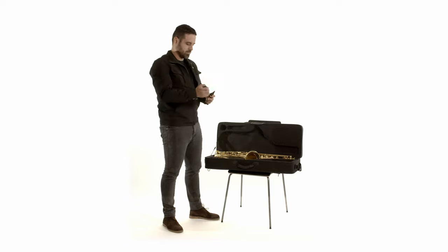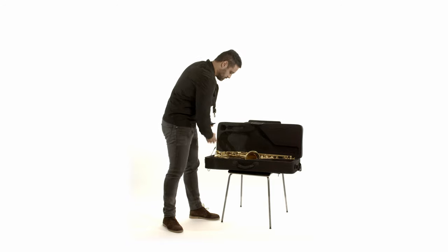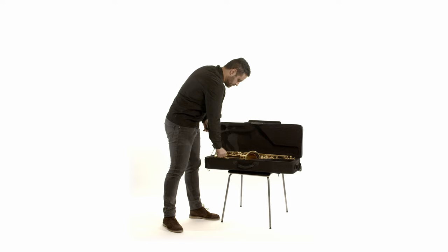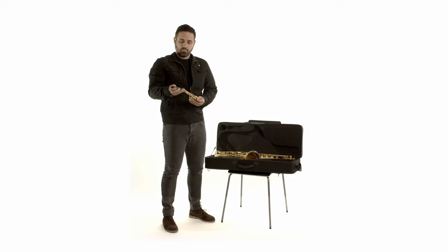Now you will assemble your mouthpiece. You can watch a detailed video on how to assemble your mouthpiece using the link in the description box below.